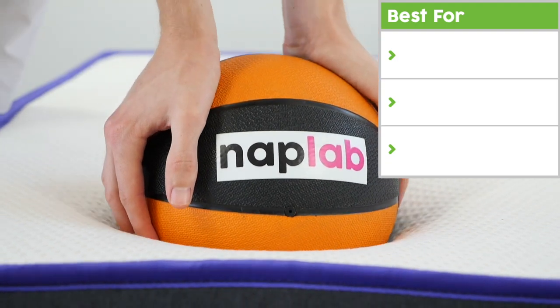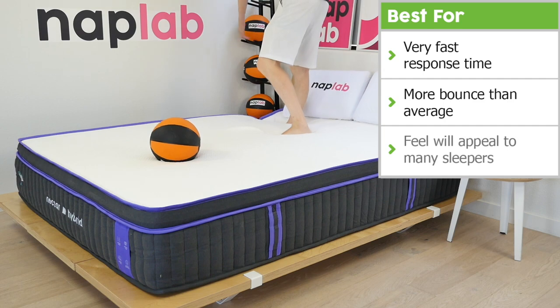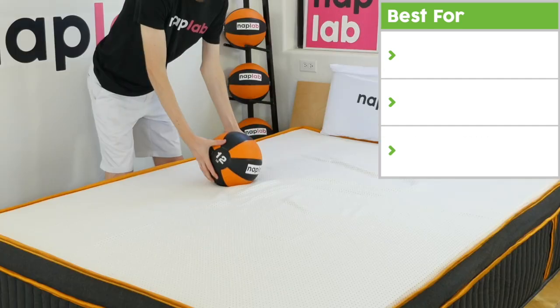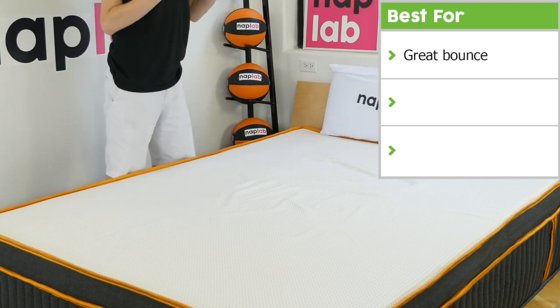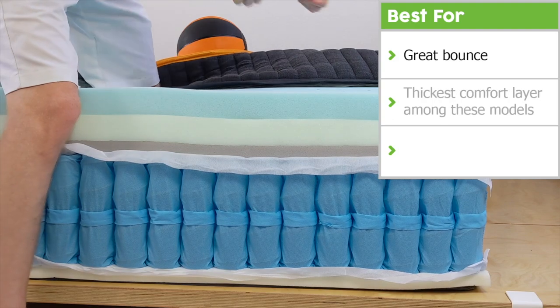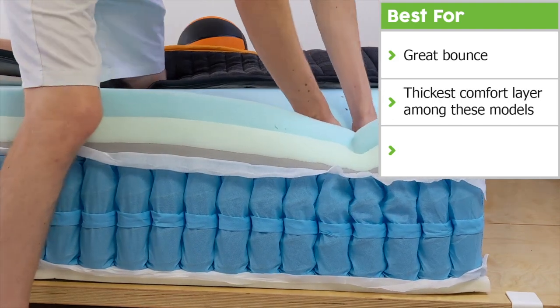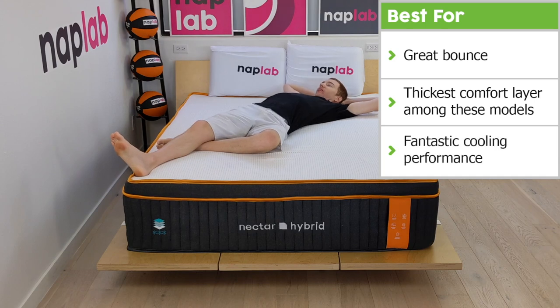The Nectar Hybrid Premier's response time was extremely fast, bounce was more than average, and its feel will appeal to many sleepers. The Nectar Hybrid Premier Copper also has great bounce, though not as high as the Hybrid Premier. However, the Hybrid Premier Copper takes the win for thickest comfort layer among these models. Despite the increased comfort layer, it still had fantastic cooling performance on par with the other models.